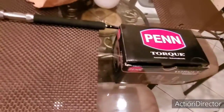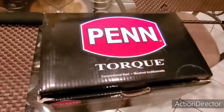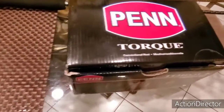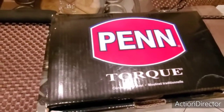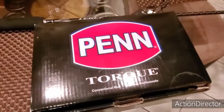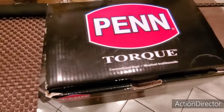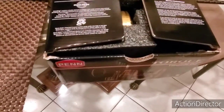This is the second part and I just want to talk to you a little bit about it. I was going to get the Daiwa Saltiga, but the one I was looking at only holds 40 pounds of braid. I need something that will take at minimum 100 pounds of braid, so things needed to be changed a little bit. I ended up with the Penn Torque.